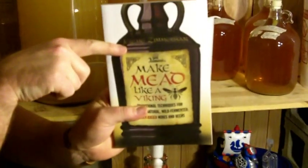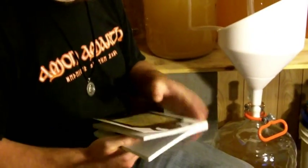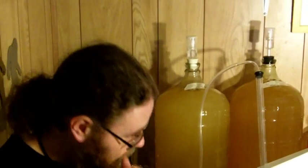Hello, my name is Jeremy Zimmerman. If you can't understand that, I have a book where they have it written right here — Jeremy Zimmerman. I wrote this book, Make Mead Like a Viking. You are welcome to buy it and read it or steal it or whatever you want to do. But I'm going to show you how to do a part of the mead process right now.